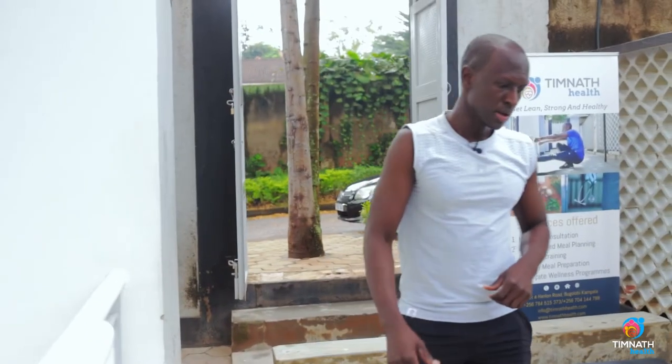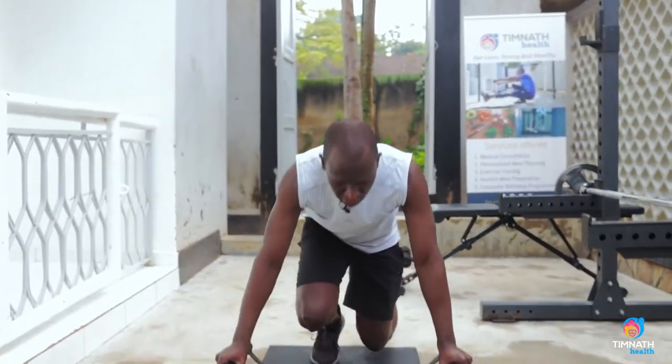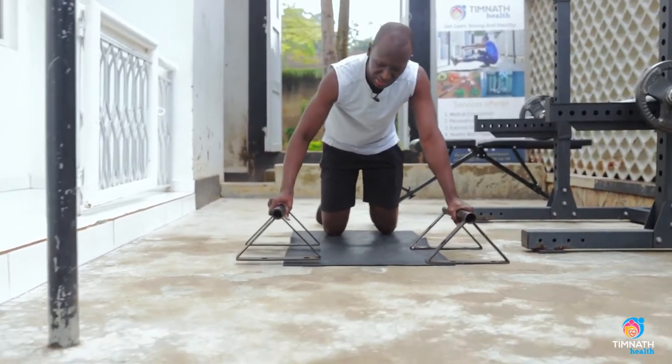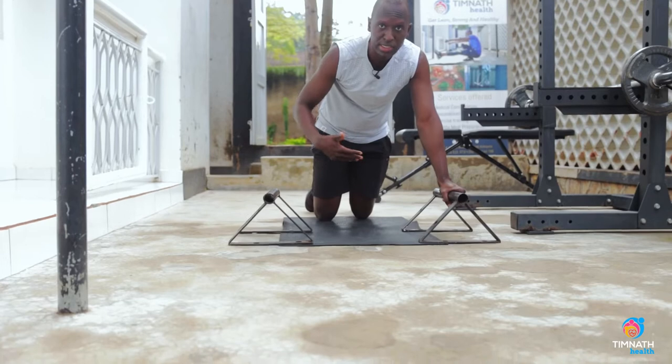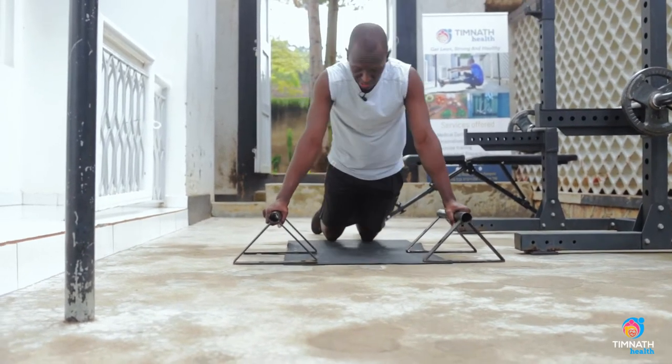Those are incline push-ups. If you can do 10 to 15 reps, you want to begin doing some kind of negatives to build more strength. You can either start with knee push-ups or do negatives in the knee push-up position.